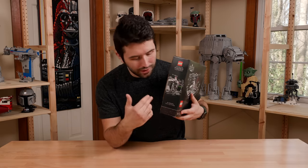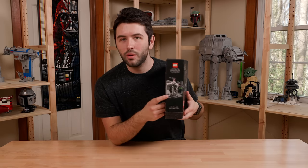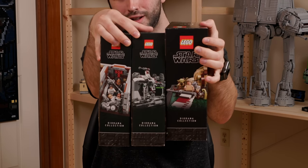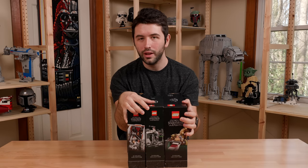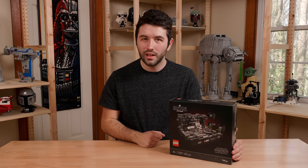On the side of the box it says Diorama Collection — it's printed, it's official. So if anybody was confused by that. And we also have a picture of the set. If you have all three Diorama Collection sets and put the boxes together, it actually looks very nice. I don't know if that was intentional from Lego, but it looks really good. With that said, let's go ahead and dive into the in-depth of the set.